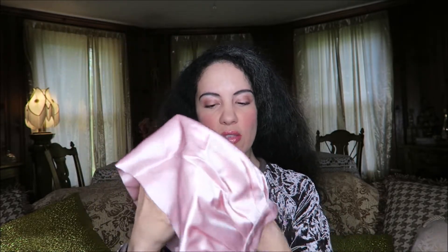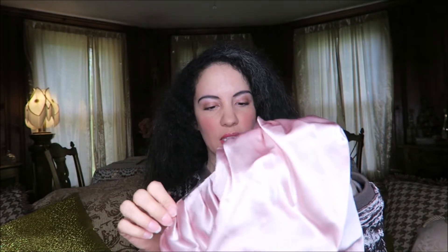So this is what it looks like, and it has these ties. You could tie it in either the front or the back, though I think it's supposed to be tied in the back.